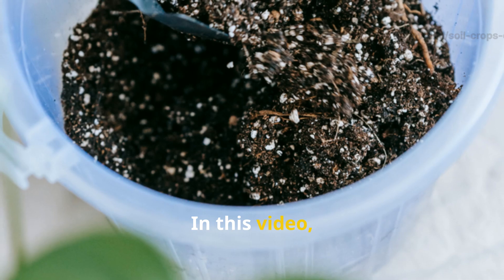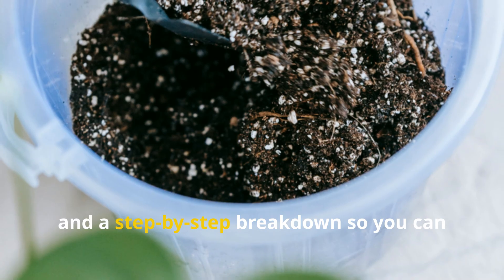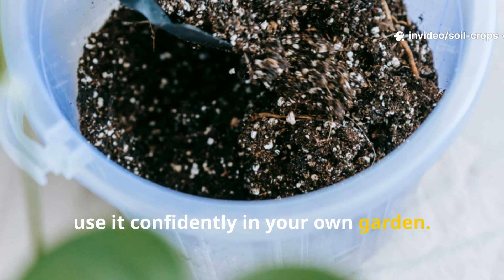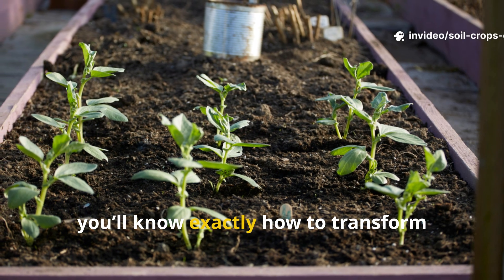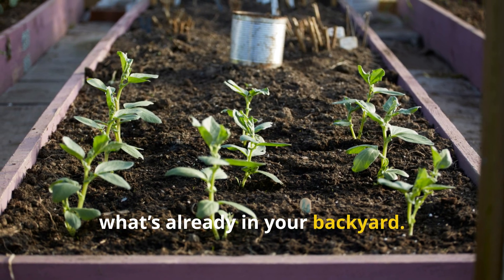In this video, we'll reveal the exact ratios, the scientific reason it works, and a step-by-step breakdown so you can use it confidently in your own garden. By the end, you'll know exactly how to transform barren soil into thriving farmland, using what's already in your backyard.